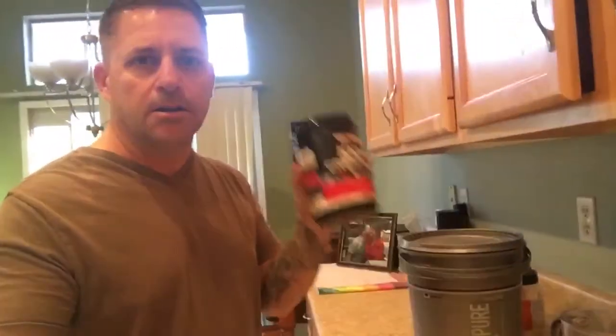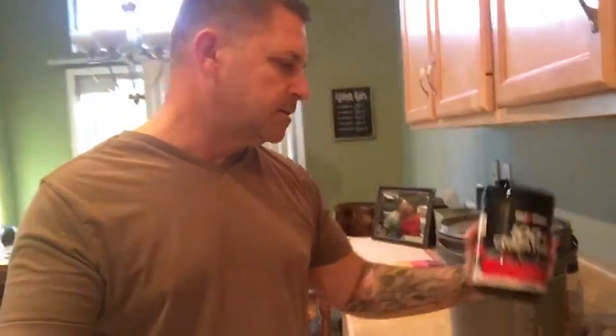I've got some creatine here — there's all kinds of creatine you can get, I just got this because it's not very expensive. I'll only use one teaspoon for this meal replacement.